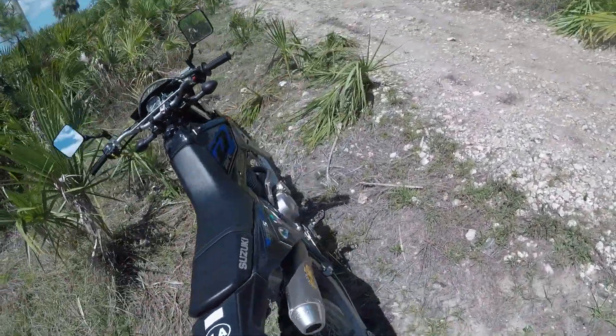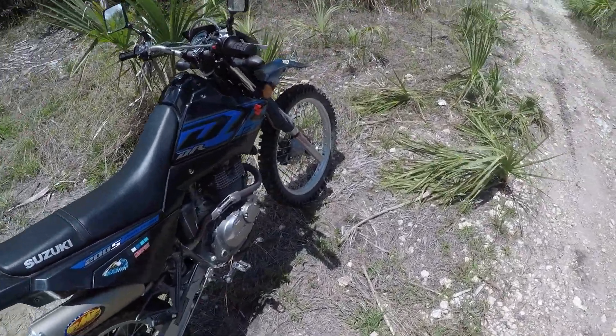I'm pretty happy with those tires. I felt very comfortable on that trail.